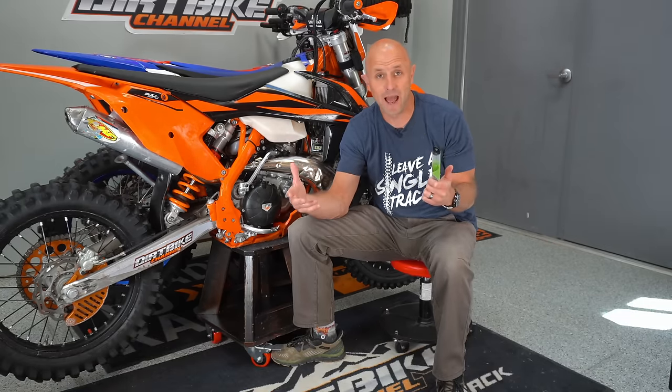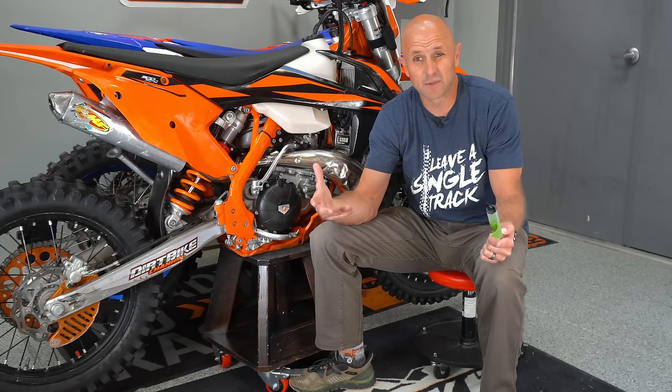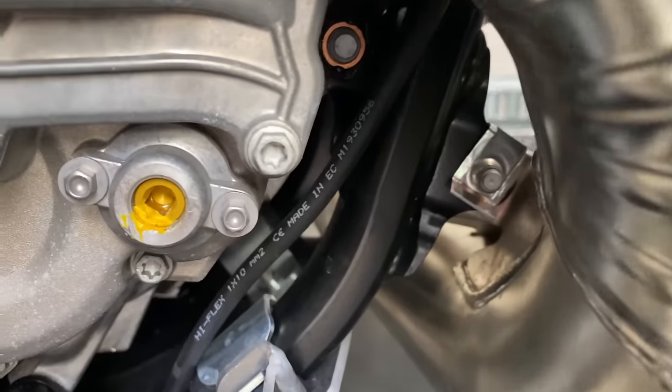The reason for this video is I've now kind of gotten to a critical mass where I'm getting a certain number of emails a week, or even sometimes multiple per day, asking: Kyle, what do I do with my power valve on my TPI bike?